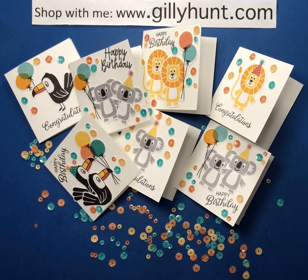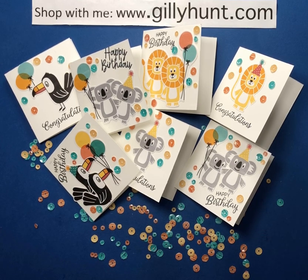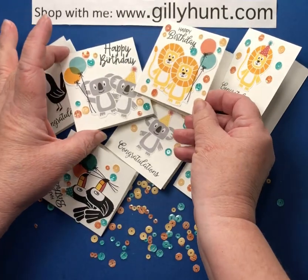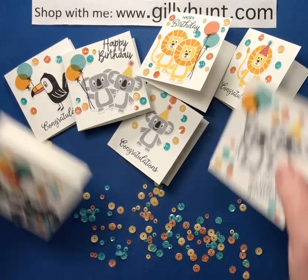Hi guys, it's Jilly Hunt here and welcome to my Bonanza Buddies. Little tiny happy birthday cards, congratulation cards, little invites, whatever you like them for. They're wonderful, all these lovely little chaps. I think they're fabulous little characters and they're all just cut out from the Bonanza paper. So let's get started and I'll show you how I'm making them.